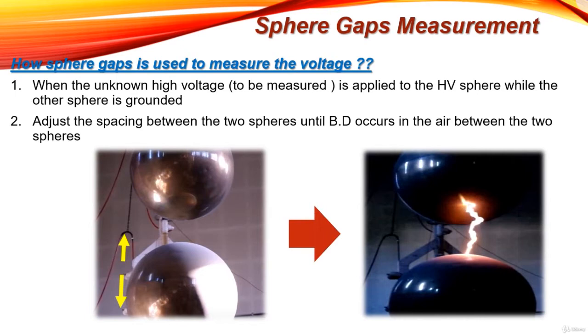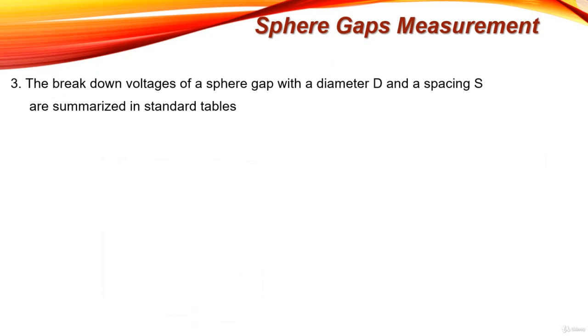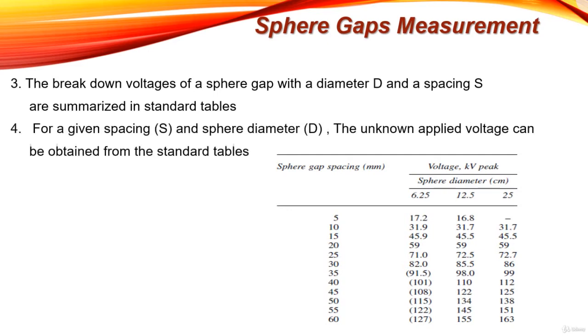When breakdown occurs between the two spheres, the breakdown voltage of the sphere gap with a diameter D and a spacing S can be found in standard tables. This table represents the relation between the sphere gap spacing, sphere diameter, and the breakdown voltage of the air between the two spheres. For a given spacing S and sphere diameter D, the unknown applied voltage can be obtained from these standard tables.